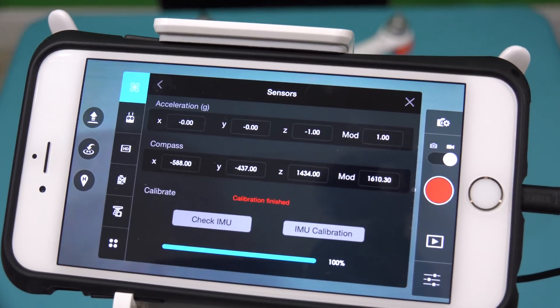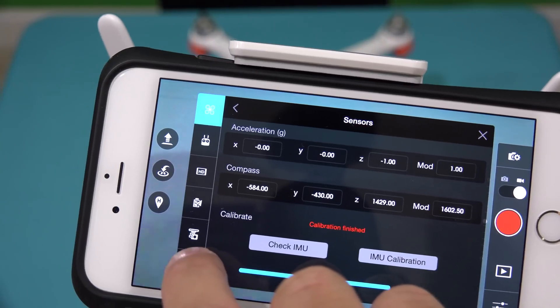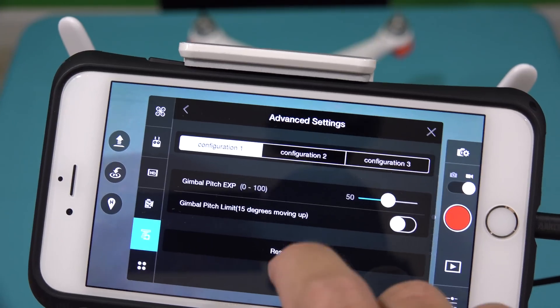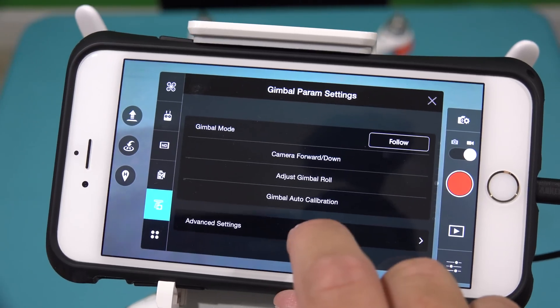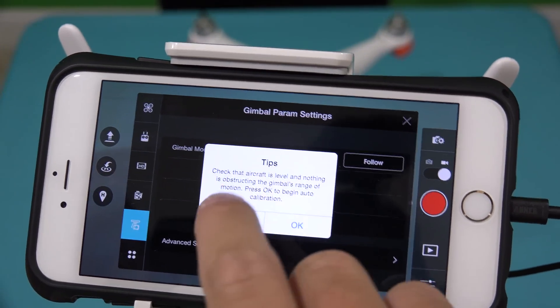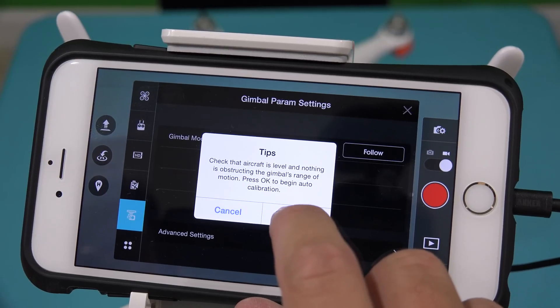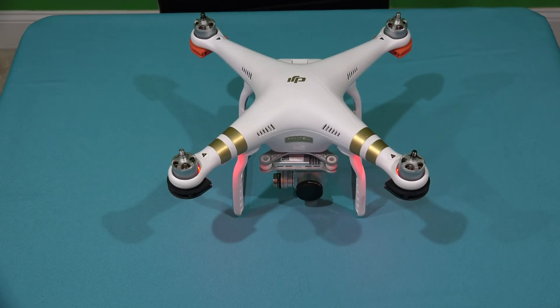Now you're also going to want to make sure your gimbal is calibrated. Select the little icon that looks like the camera on the gimbal, then go to Advanced settings. You'll see Gimbal Auto Calibration — select that, confirm the aircraft is level, hit OK to begin calibration, and you'll see the gimbal start to calibrate. It will then flash up a message saying Gimbal Calibration is complete, and you should be good to go.